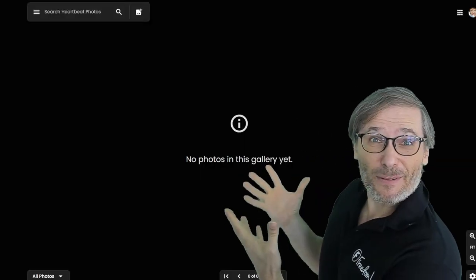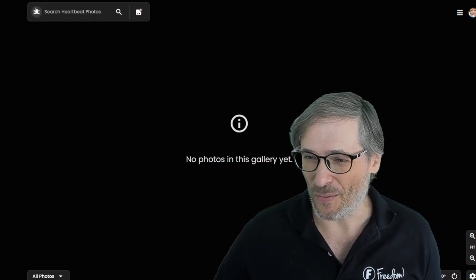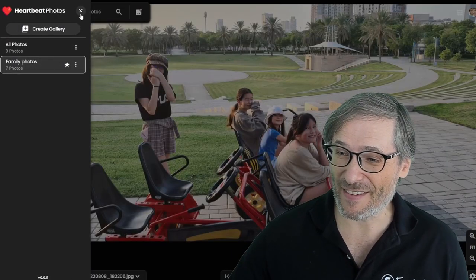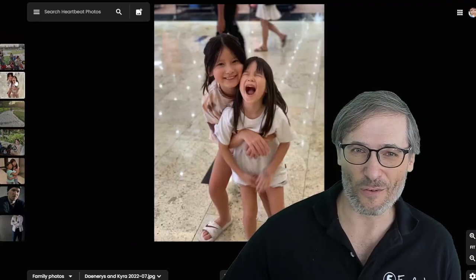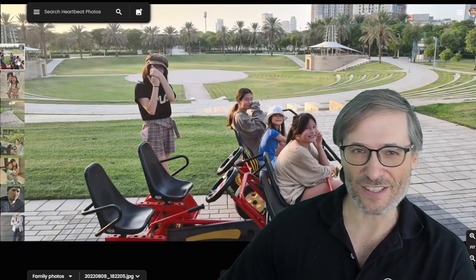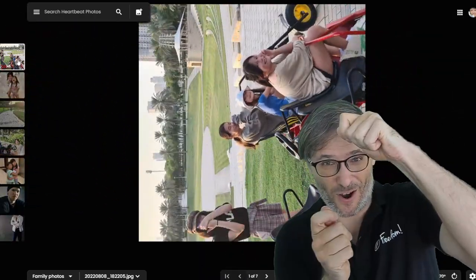It lets you upload photos from your computer or your Google Drive into a clickless gallery. What is a clickless gallery? Here I've put seven of my photos about my kids into a gallery, and if you look, I can just hover over the thumbnails here and it shows the image on the right — no clicking. Also, if I press R, I can rotate the image. This is useful in case you take the image in the wrong direction.